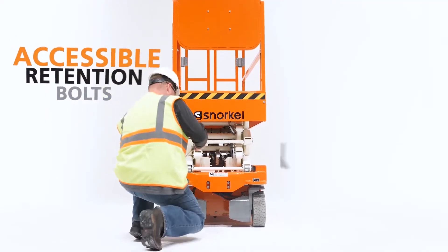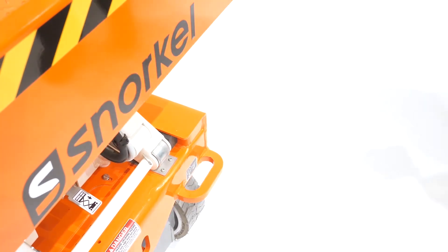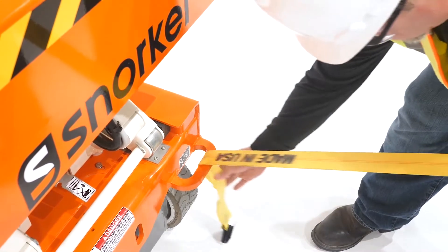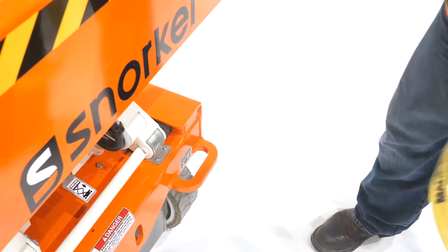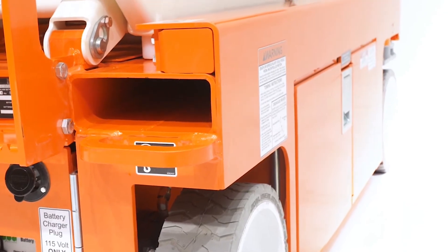Accessible retention bolts make for easy servicing and reduced maintenance time. Heavy-duty tie-down points at each end of the machine are made extra wide for use with chains or straps. Plus, forklift pockets are built right into the chassis for even more stability.